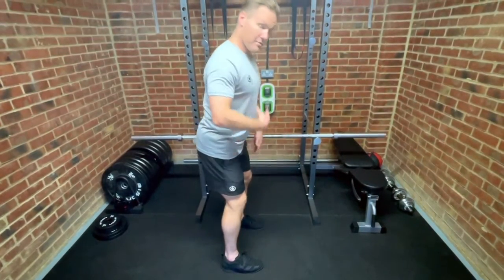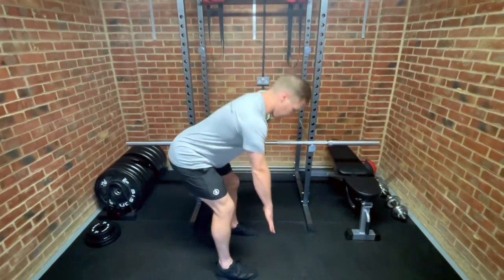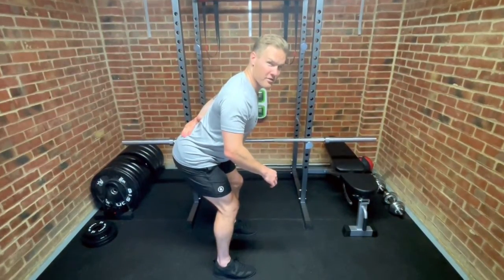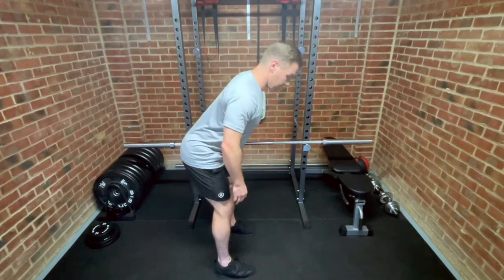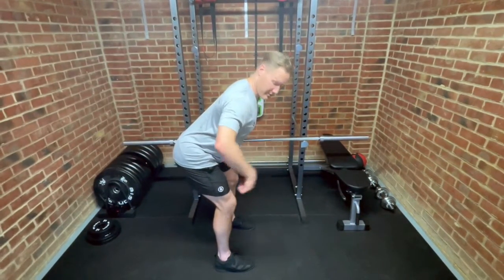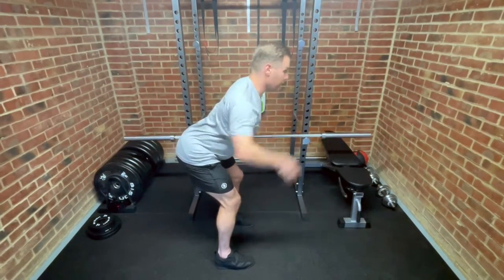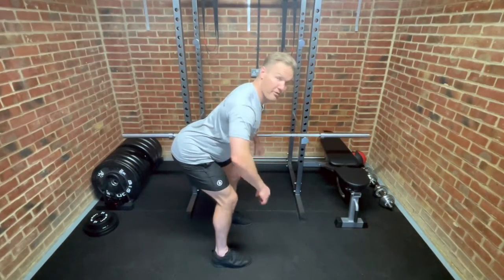With a bent over row you want to make sure your elbows are going upwards with the bar — here rather than there — because there's a lot more stress in your lower back the other way. Once you've got yourself set up, I personally like to be about 45 degrees with my bum pushed out and back, my chest up, my head looking forwards, and that's got me in a really good position to perform the movement.